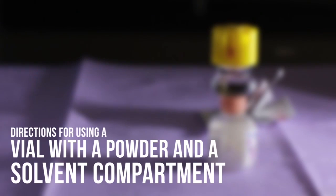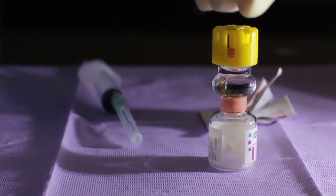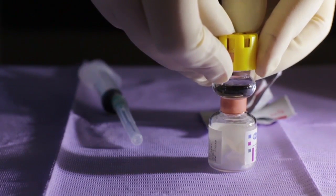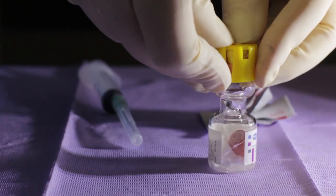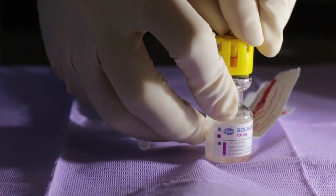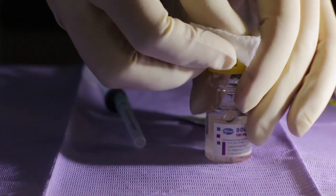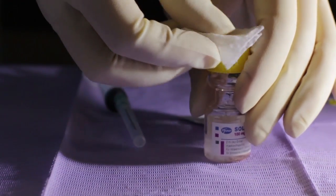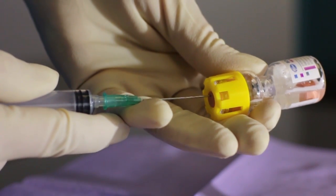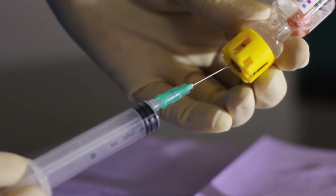Directions for using a vial with a powder and a solvent compartment. Note that this type of vial is not supplied in your kit. Press down on the plastic activator to force dilutant into the lower compartment. Gently agitate to effect solution. Remove the plastic tab covering the stopper. Sterilize the top of the stopper with an alcohol wipe. Insert the needle squarely through the center of the stopper until the tip is just visible. Invert the vial and withdraw the dose.